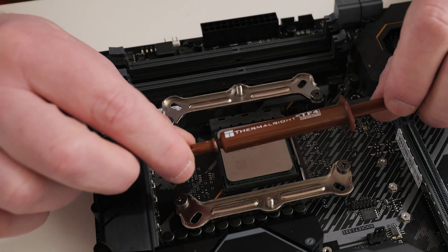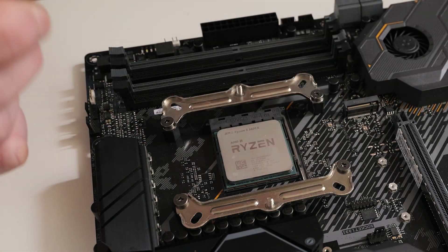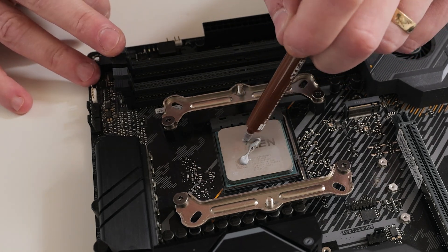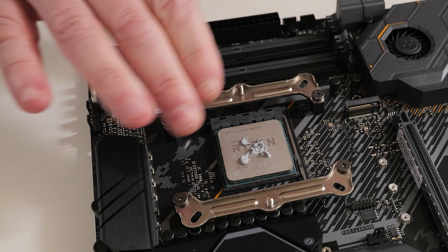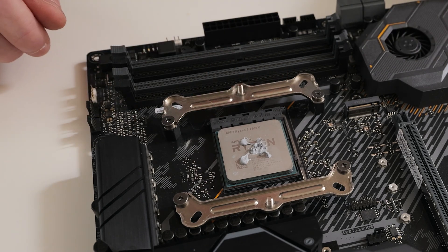Next, we can apply our thermal paste. We're going to use Thermal-Rite TF4. Alternatively, you can use the included sachet if you wish. Apply the thermal paste however you want — I'm just going to do a small blob there, but that should be more than enough. If you want, you can use the spread method and spread your paste out. That is entirely up to you.